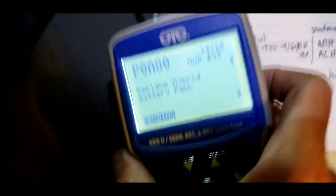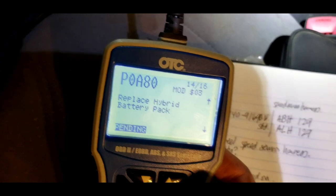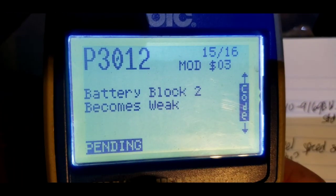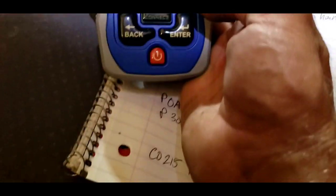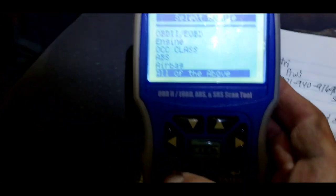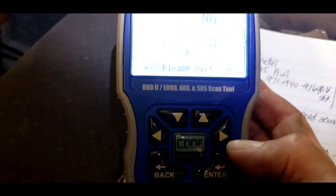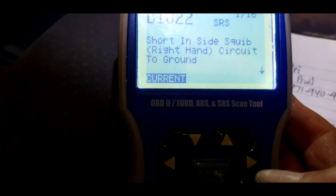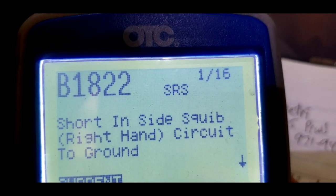I got my code reader out on this Prius with all the lights on the dash, and we've got 16 codes. Replace hybrid battery pack. Battery pack is weak. And we've got a speed sensor issue as well — all of the above. Oh my gosh. 16 codes. And all these airbag codes too. 16. Oh my gosh.